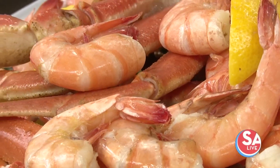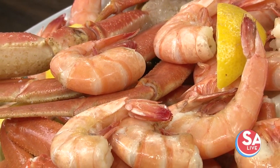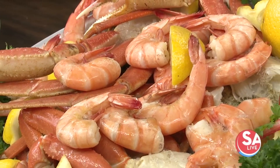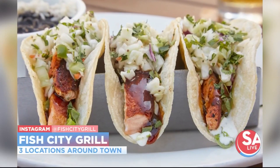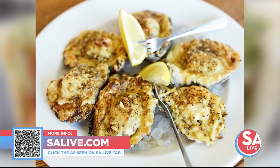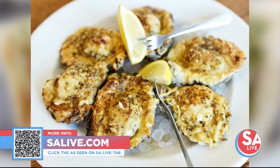And you also have non-seafood options, right? Absolutely — if you'd like a damn good bacon cheeseburger, we've got one. We've got an andouille chicken, red beans and rice — there are lots of options for the non-seafood folks. I love the coleslaw in there — perfect, very tasty, fantastic! For more information on Fish City Grill, just head to our website, salive.com, and click on the As Seen on SA Live tab.